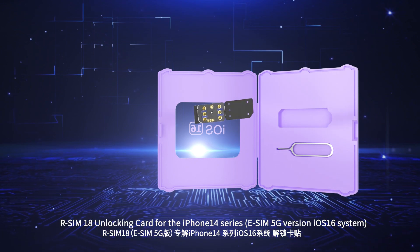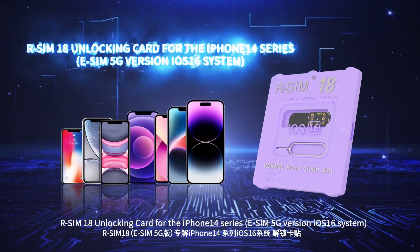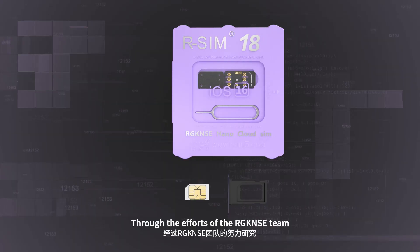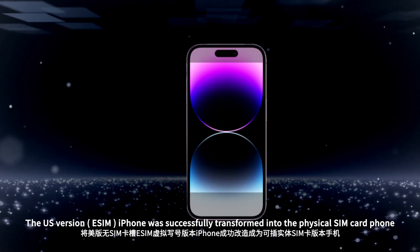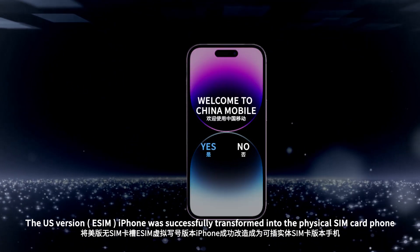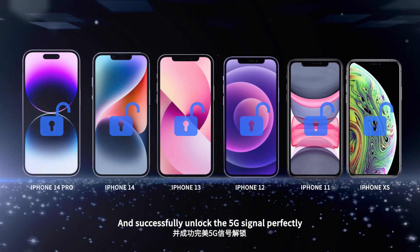R-SIM 18 Unlocking Card for the iPhone 14 Series, eSIM 5G Version, iOS 16 System. Through the efforts of RGK and S18, the US version eSIM iPhones were successfully converted into physical SIM card phones and the 5G signal was successfully unlocked perfectly.